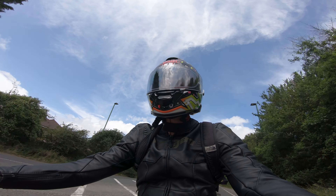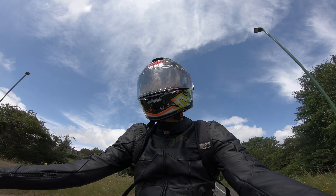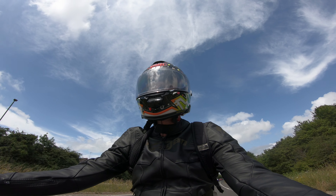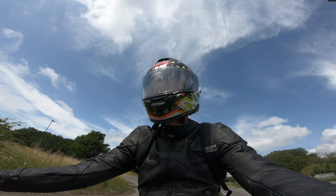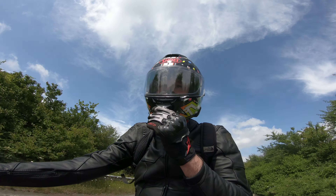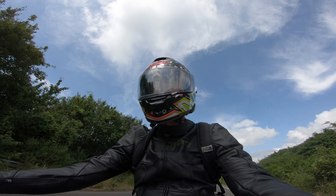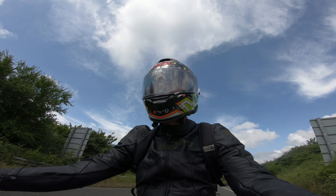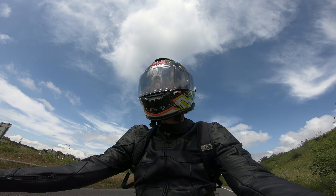I do actually like the helmet — it looks good, it's comfortable, it's got a nice plush lining. It's very aerodynamic so there's not as much buffeting on my head as there used to be with my Shark. The ventilation is a lot better than the Shark as well. The viewport is probably about the same as my Shark, though it's not as wide as something like an LS2 Arrow R.